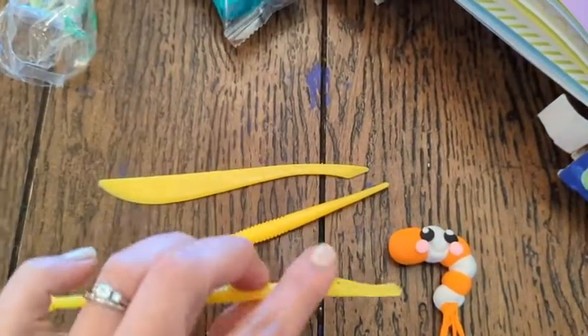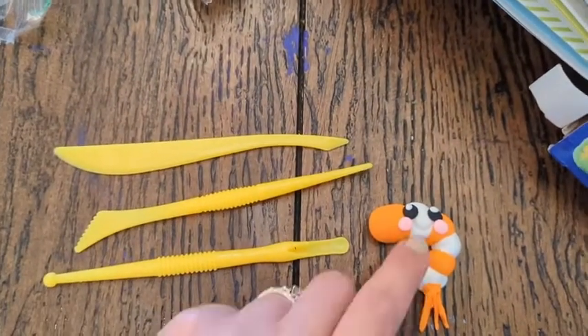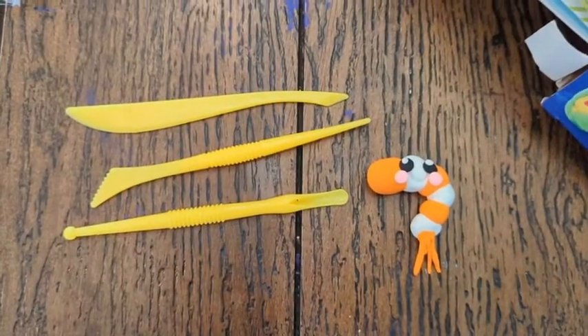It also comes with these little tools. This one you can use kind of like for making a smiley face, and this one can help to push the pieces on — like I'm trying to do with this tail here. Just a couple of different tools you can use to play with.